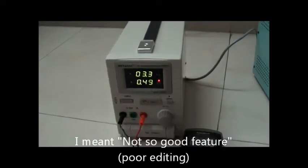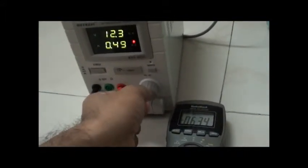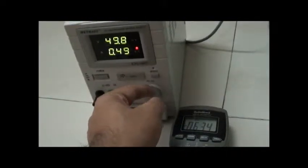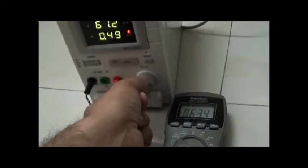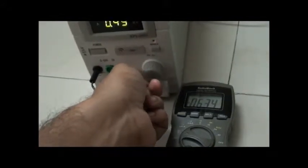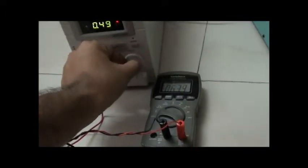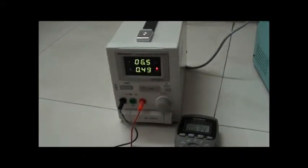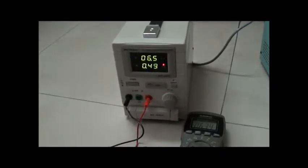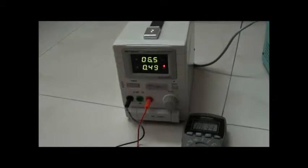A not-so-good feature is that this power supply can give 0 to 60 volts, but the setting is via a single-turn potentiometer, so you need very fine motor skill to change the voltage accurately. By mistake, if you just touch the knob, you could easily go from 3.3 volts to 5 volts or 7 volts, which could blow up your circuit. But assuming all boards will have a regulator, that should handle voltage variations of 5 to 10 volts.